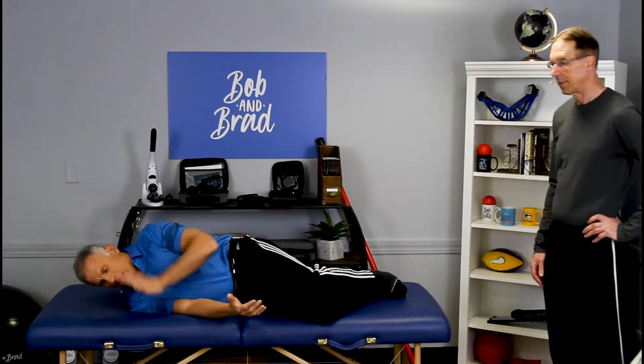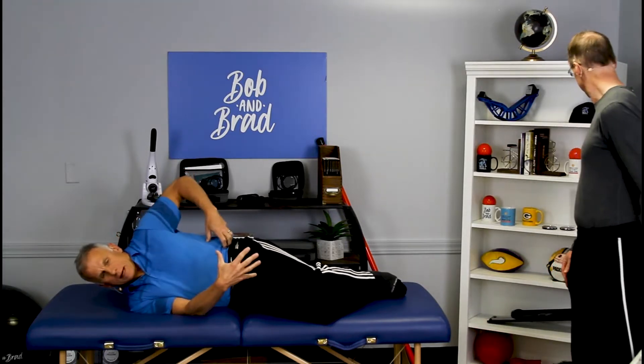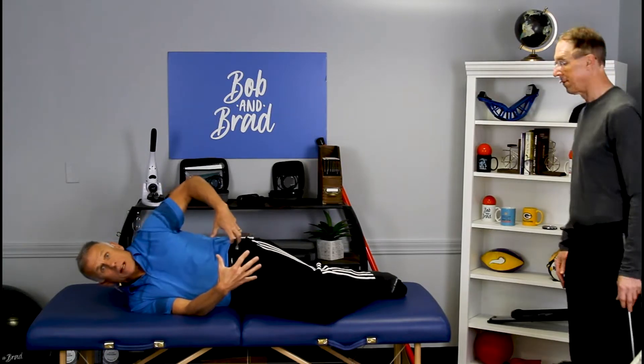The first thing we're going to do — if you're going to get out of bed, one thing you don't want to do is twist like this. We're going to do what we call a log roll: you just bring it all over together at once. Pretend your body is like a log, so we're not twisting — everything comes up together.